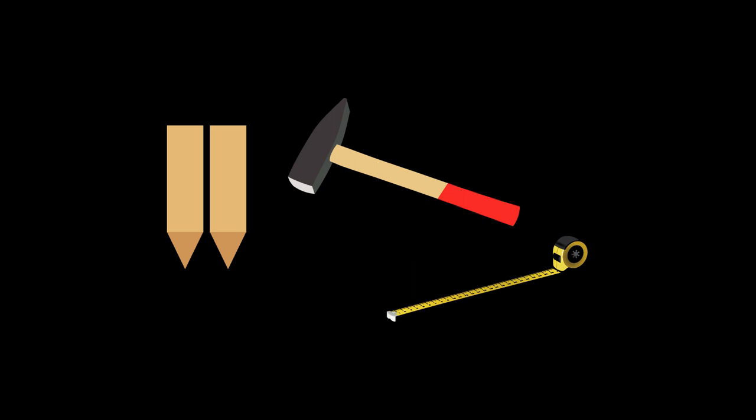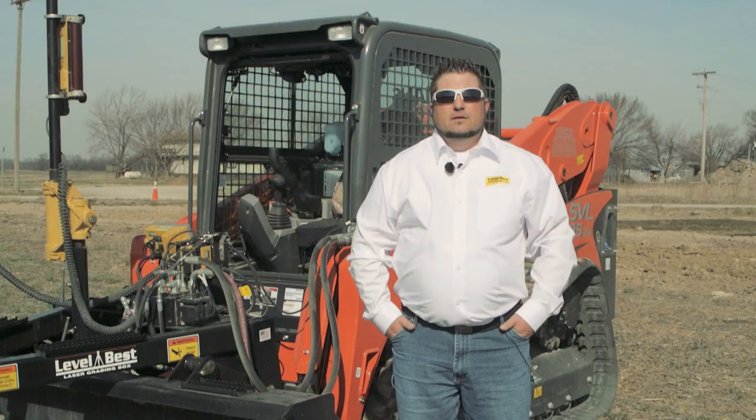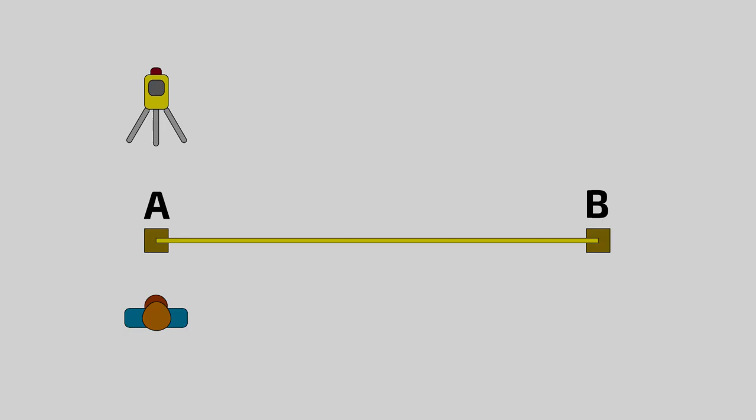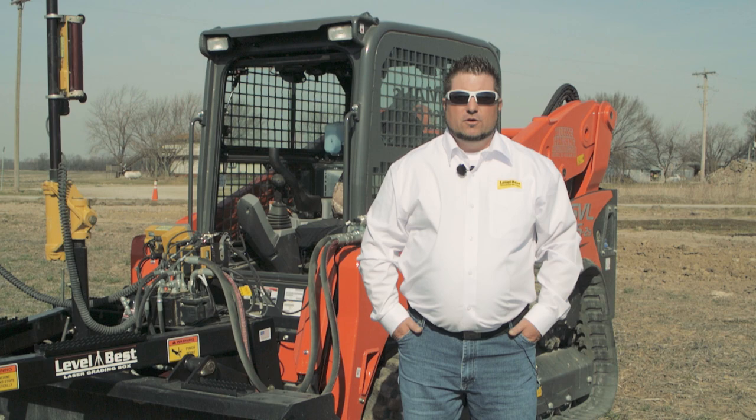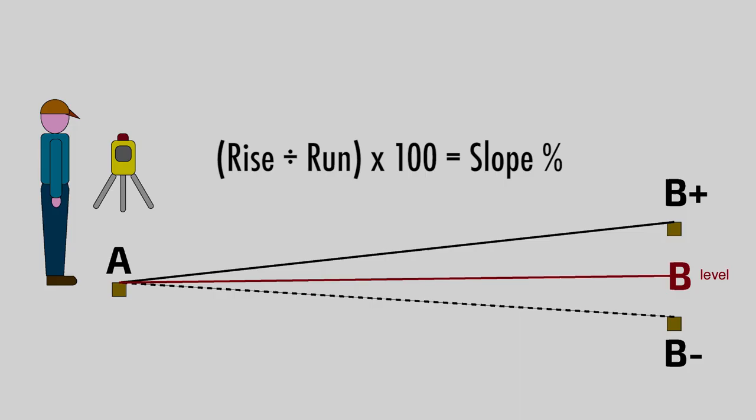To keep it simple, we will pound two hubs in perpendicular to our laser transmitter. We'll have point A close to our tripod, and then for point B we will pull a tape exactly 100 feet from point A. We'll use our slope formula of rise divided by run times 100 to get our percentage of slope to dial into our laser transmitter.